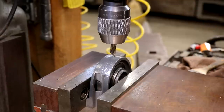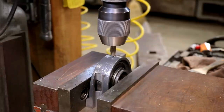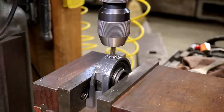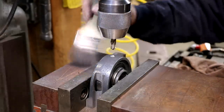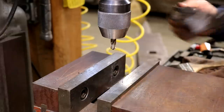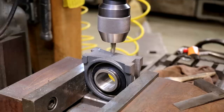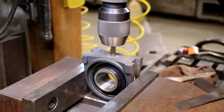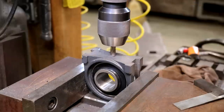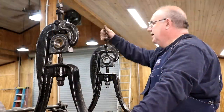Got these things marked where I want to put the little indentions. Got a spotting drill in there, and I'm just going to put it down the diameter of that spotting drill — that'll give me a nice little indention for that screw to engage into. Flip this over and do the other side.